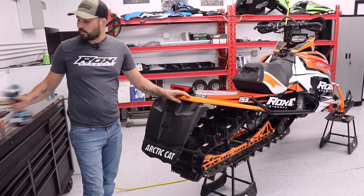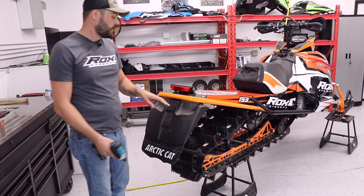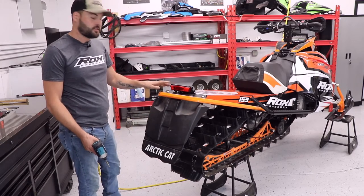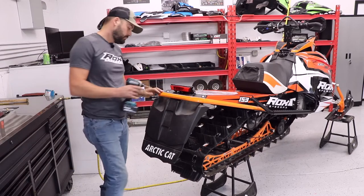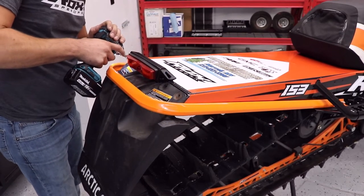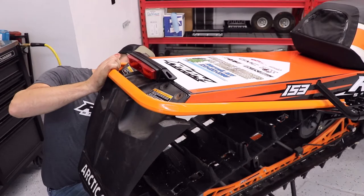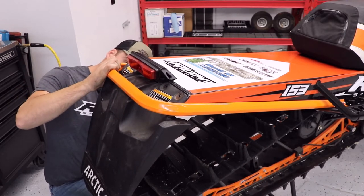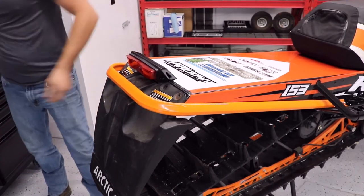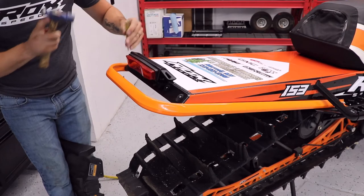For the first step of this install, we're going to take our 3/16 drill bit and remove all the rivets on the stock snow flap. Now with the Arctic Cat snow flaps, there are four rivets on the top but there are also two behind here that go into this rear grab bar bumper. With the Polaris, you only have four rivets on the top. For any rivets that end up being a little sticky, you can just take a punch and tap them right on through.